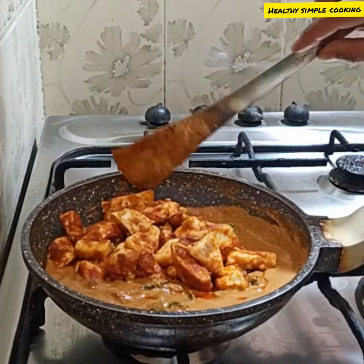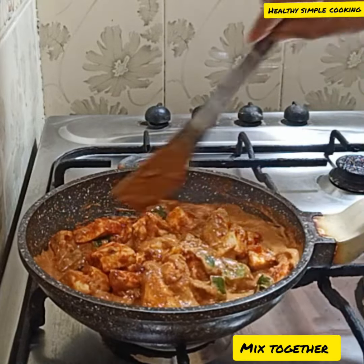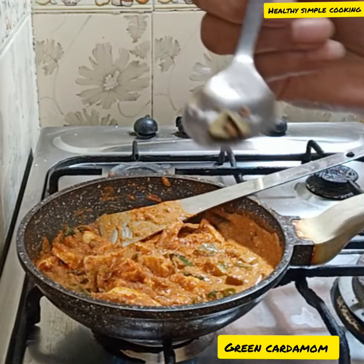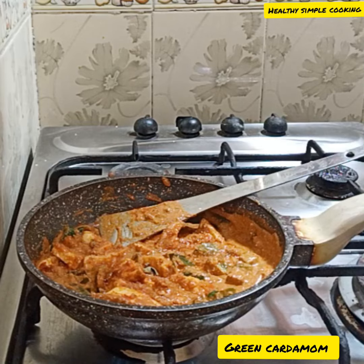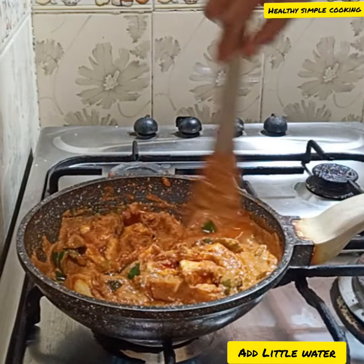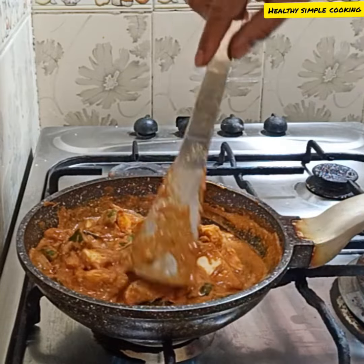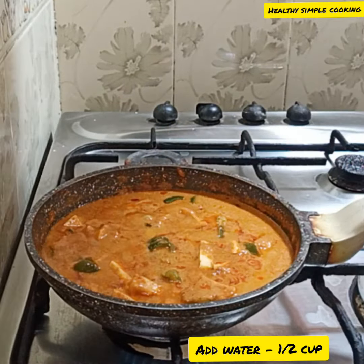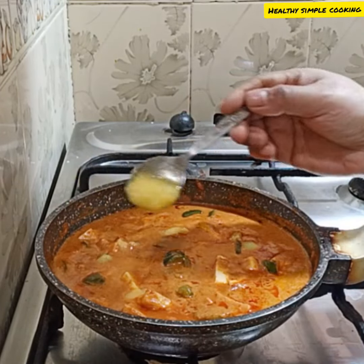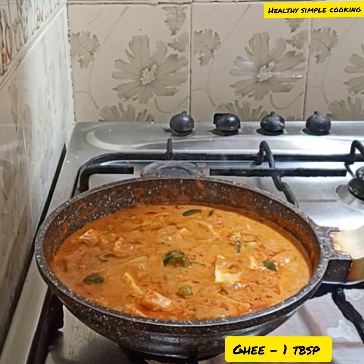I put it in the gravy and add a little bit of water so the taste of the paneer is not bland. I add green cardamom and half a cup of water and mix it. At the end, I add 1 tablespoon of ghee to the pan.